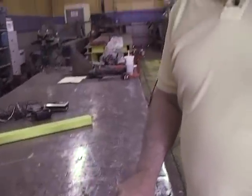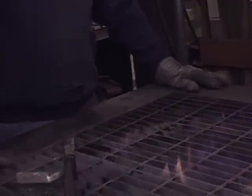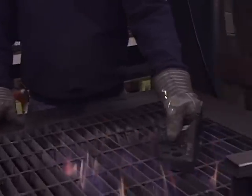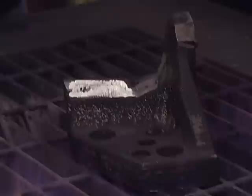So the first thing we want to do is we want to preheat this piece to warm it up. It's D2 tool steel. What Tom's going to do now is preheat this up — we're going to give it about 500 degrees preheat. That's a little bit on the low side, but any is better than none.